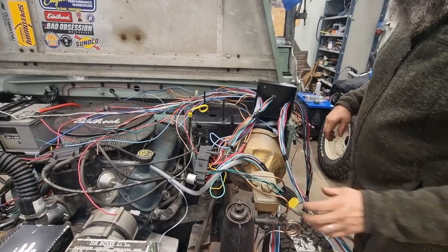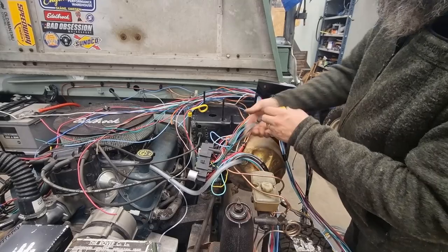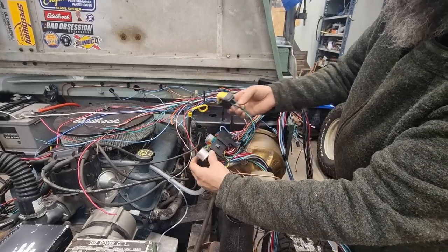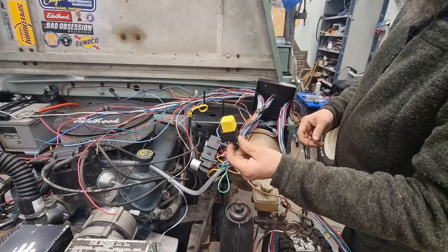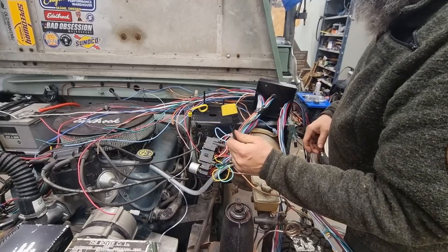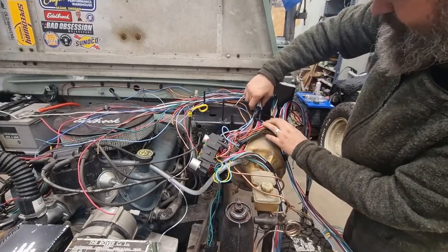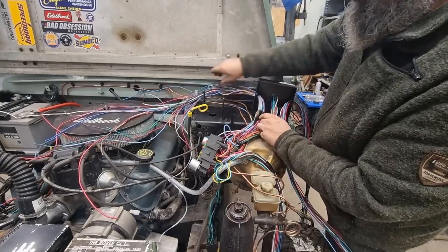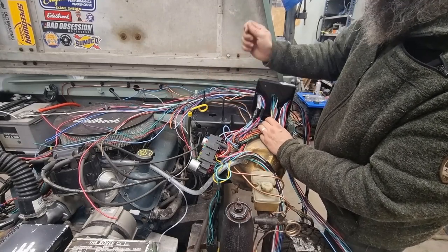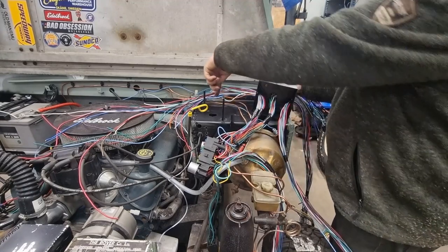I have no idea what I'm going to do with this one — if it fits inside, perhaps not. I didn't take this one into account at all, but problems like this solve themselves. These two are going inside the car: one of them is going into the instrument cluster, the other one going to switches and stuff like that.